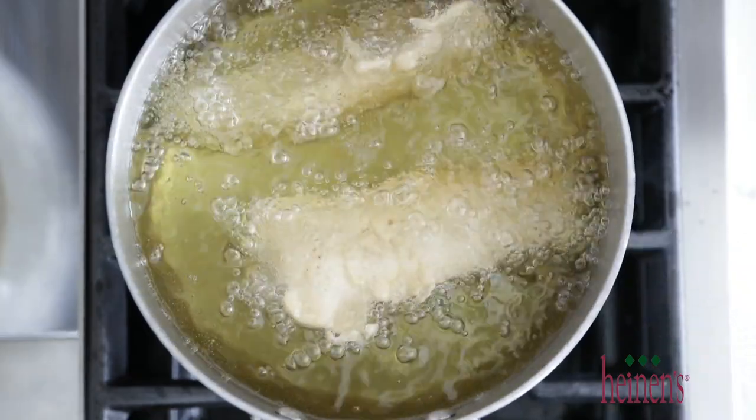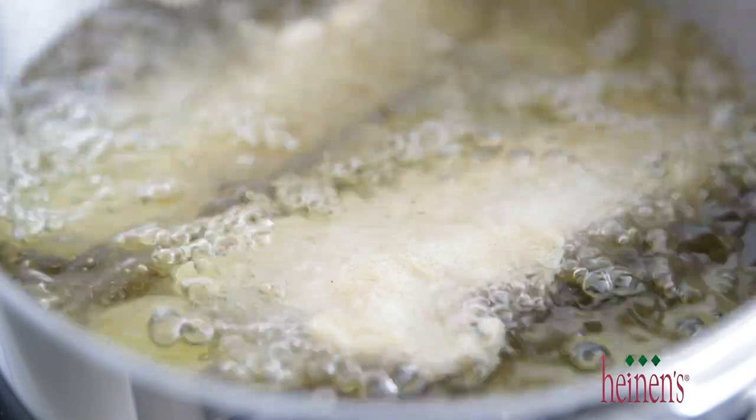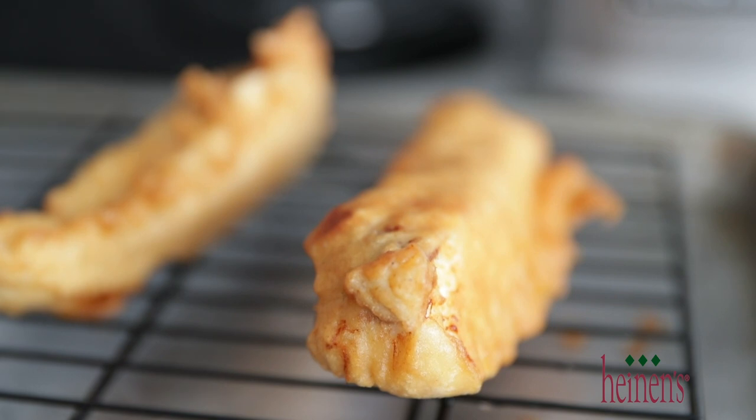It takes about four to five minutes for the fish to completely finish cooking. Go ahead and feel free to move it around with a slotted spoon. When it is done, take the fish right out of the oil, set it to the side on a rack, and let some of that oil drain off before it's time to serve it up.